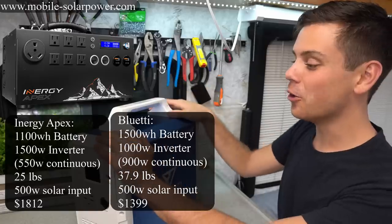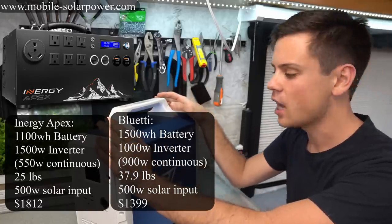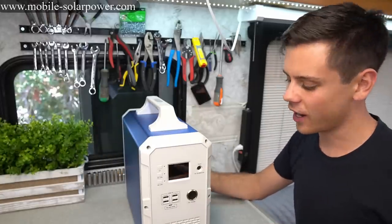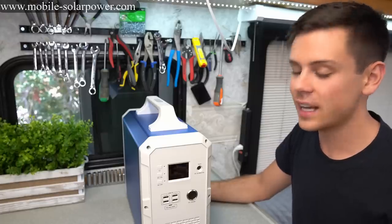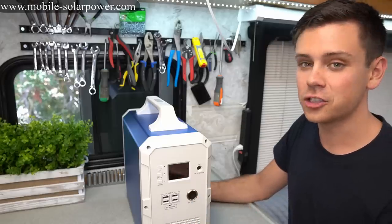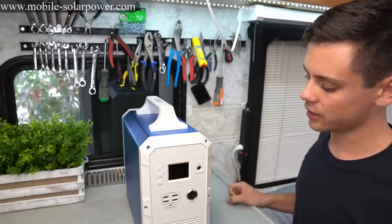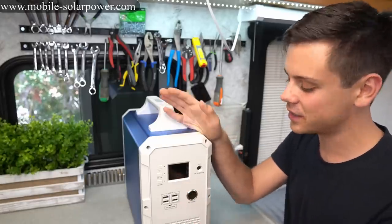This unit is already blowing away the competition on price and test results, and the solar input is way better — but it's still not good enough. 60 volts is better than Goal Zero or any other solar generator on the market right now, but it should be 100 or 150 volts, ideally 200 volts so you could string all panels in series. So 60 volts is okay — it's the best on the market, but still not great.